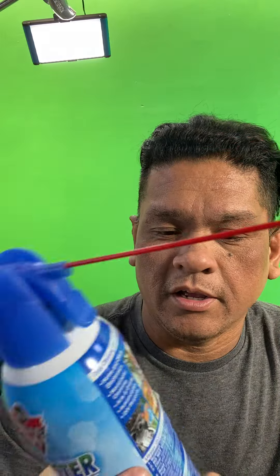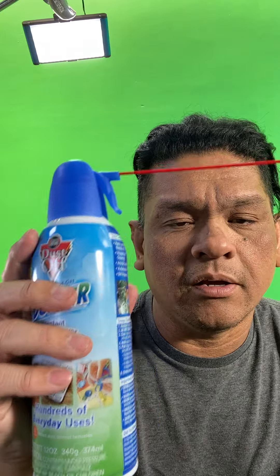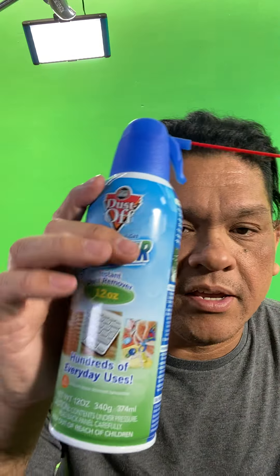They're very useful for keyboards and monitors. Real good quality as far as Dust Off goes, and I believe they run as a 3-pack at $21.99. I use them often. This is the 12-ounce bottle. I would say these things last me in and out with my camera and lighting gear about a good four to five months if I'm constantly blowing out stuff.